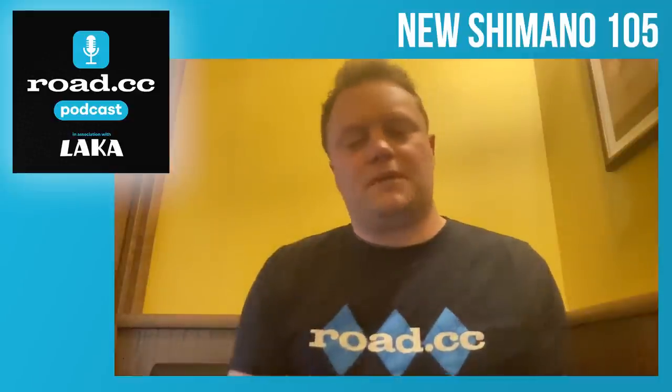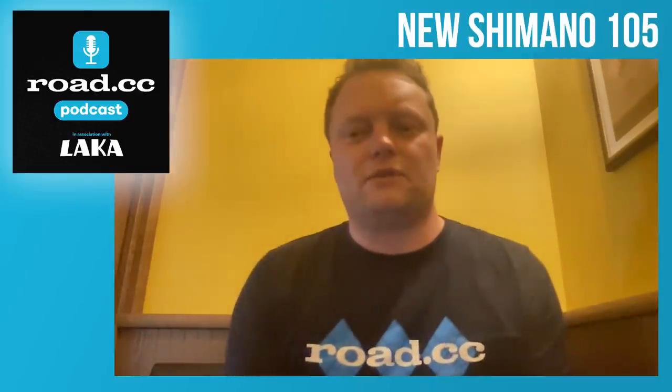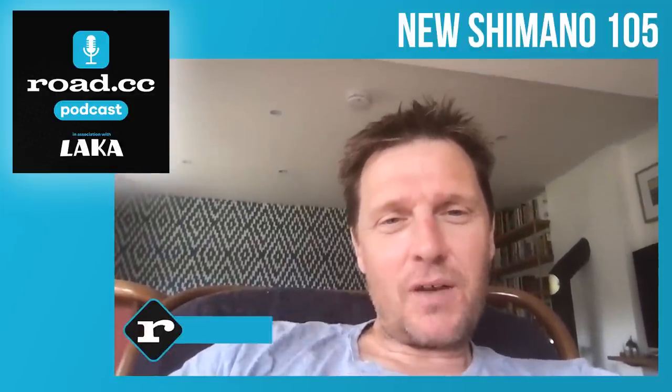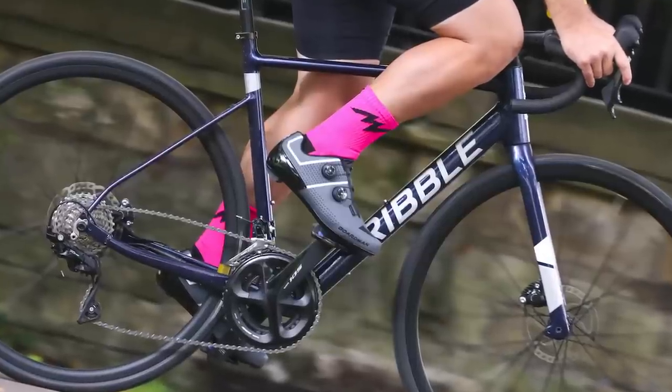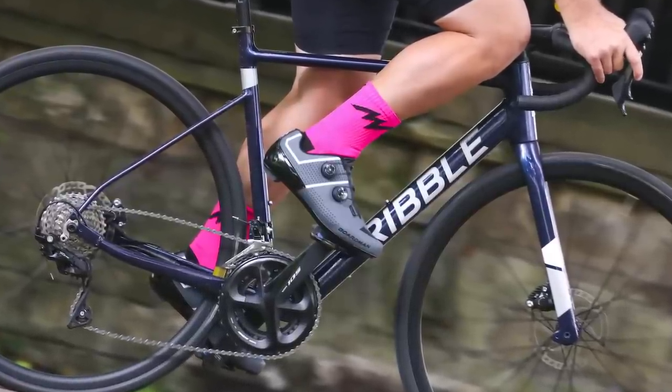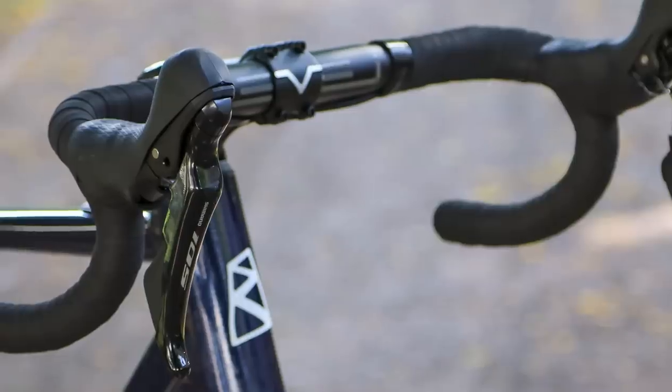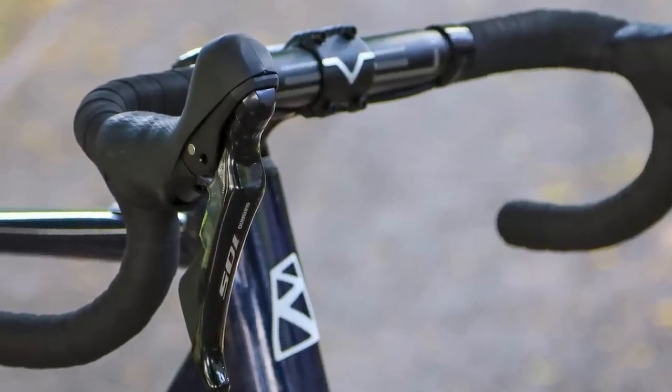Matt, maybe you could give us your perspective on the pricing. I agree that 105 has traditionally been the everyman groupset. Shimano quite often talk about it as being the world's most popular groupset, which it is in terms of numbers sold.